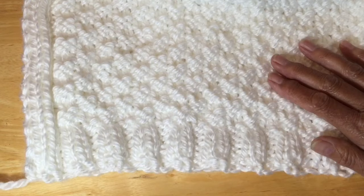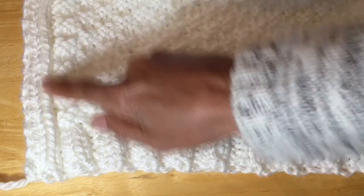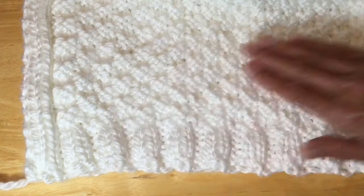Here's what we've got so far. Here's our ribbing for the bottom, here are our side borders, and this is the pattern it's creating.